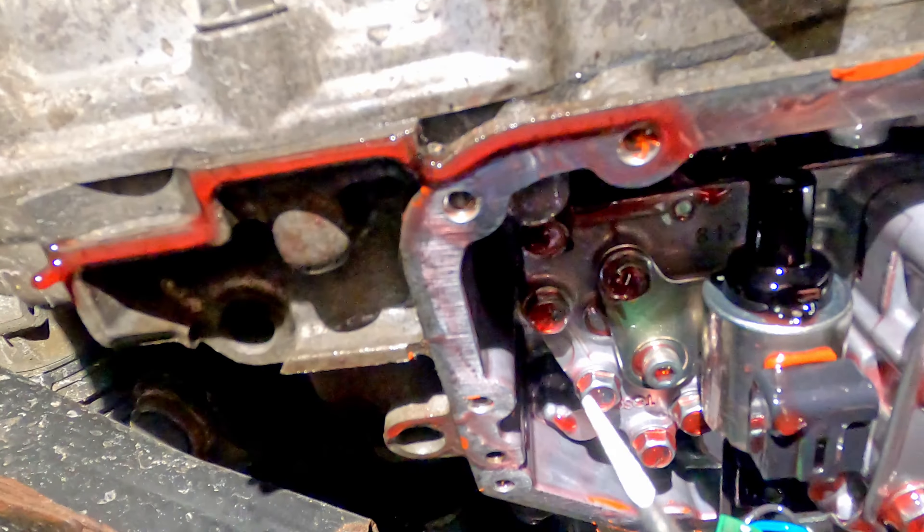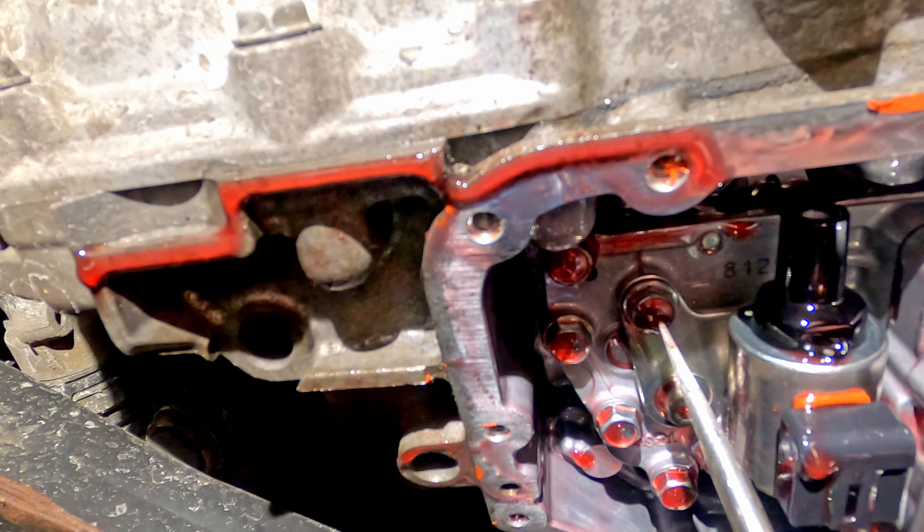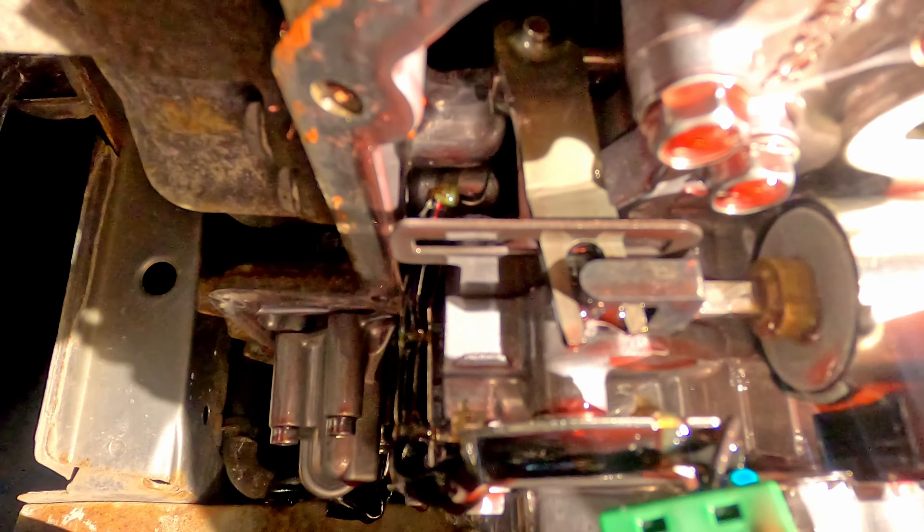A couple of bolts — looks like a 5mm and a 10mm. My understanding of how this works is that this mechanism has an extension that hooks onto the clip there and slides that lever back and forth. So once I take this off, I want to make sure that lever is moving freely.